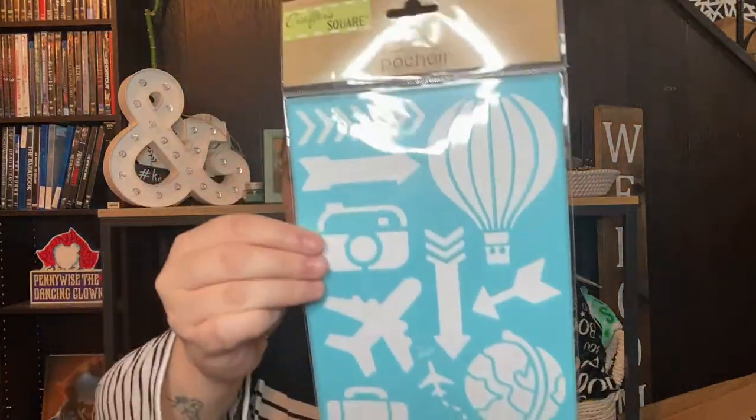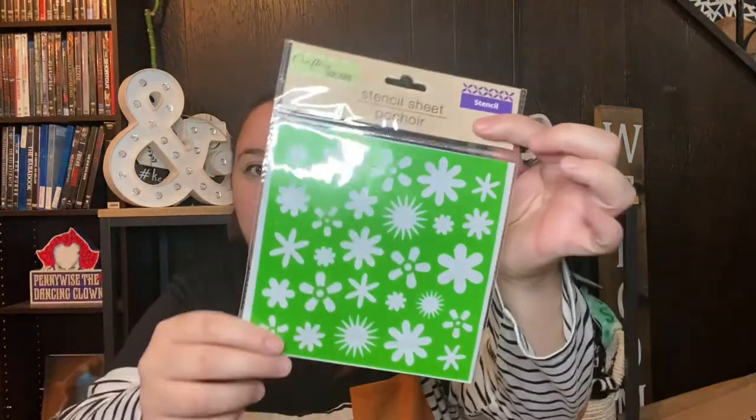That's all the pet-related stuff, so the rest of this bag is craft stuff. The first thing in the craft section is stencils. I got marine animals, stars, letters with some shapes at the bottom, a travel one, and flowers. I got these because I've been really into bullet journaling lately and I'm a terrible drawer, so I picked these up to add to my bullet journal. I thought these would be good for spring and summer themes.